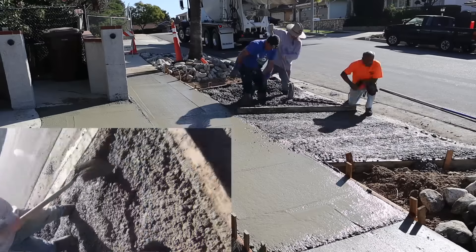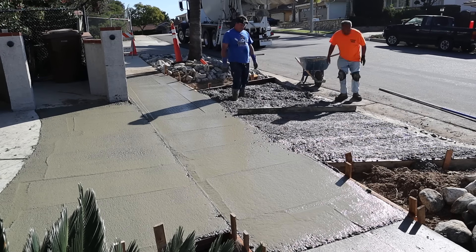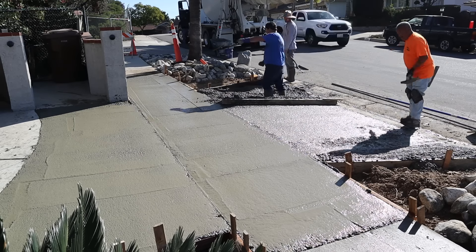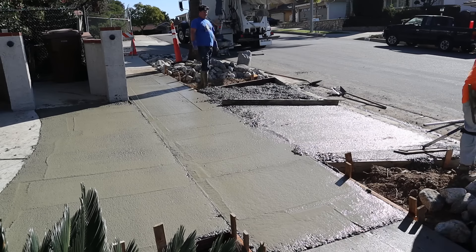The top of the apron approach is how we rodded our sidewalk off, which is at less than two percent cross slope. Now we're just coming off the wet edge of the area that we rodded off already at the top of the sidewalk.